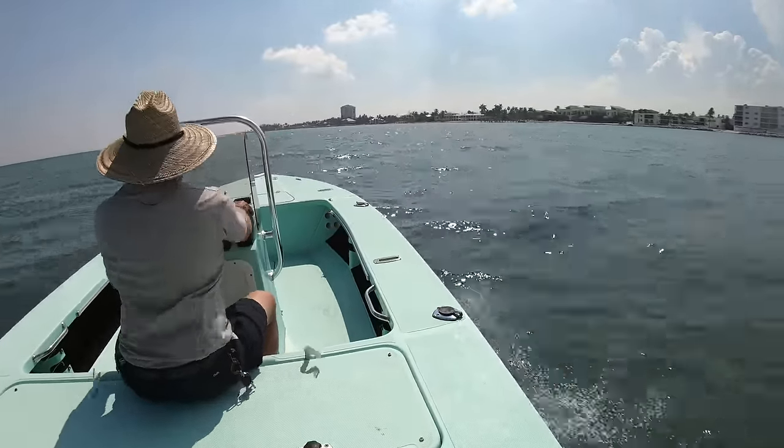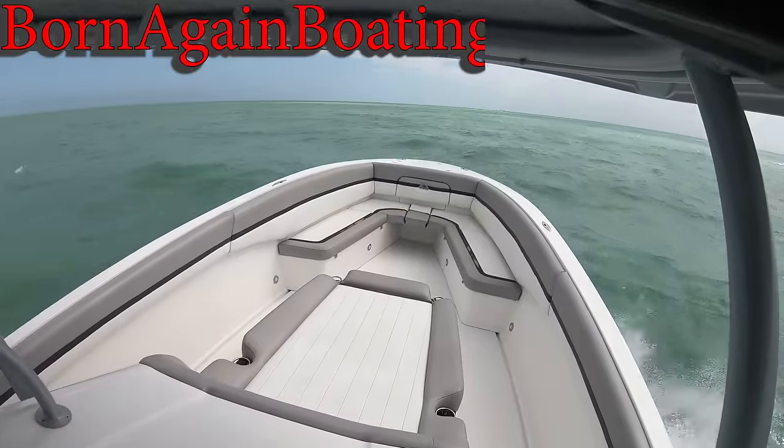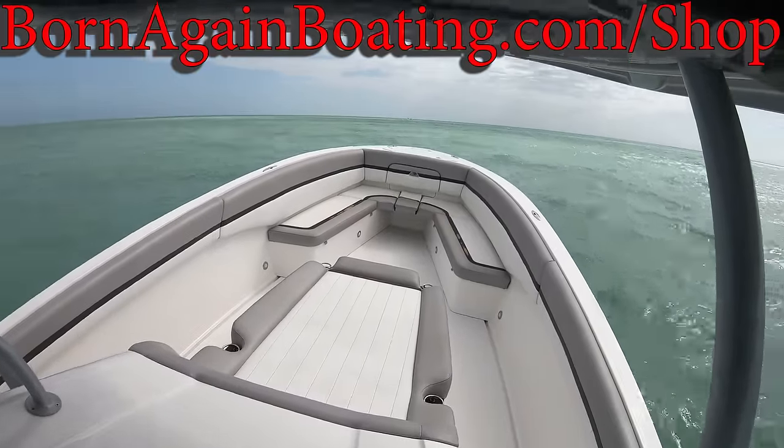If you know a boater that could use this information, go ahead and share it with them. Visit us at bornagainboating.com and we look forward to seeing you next week.